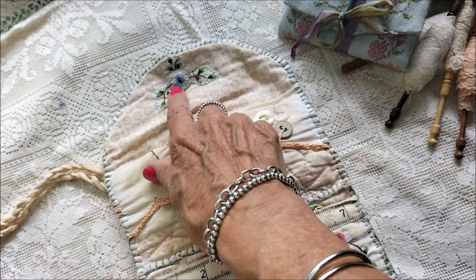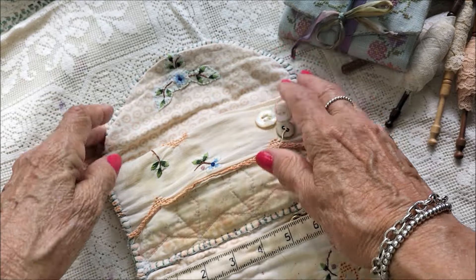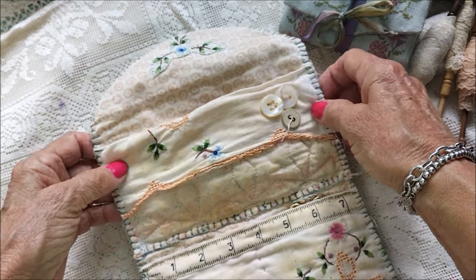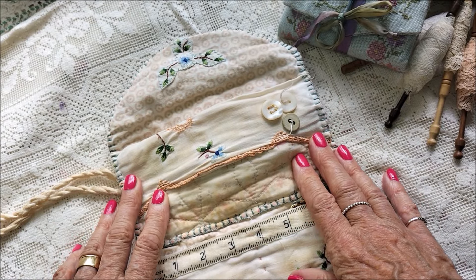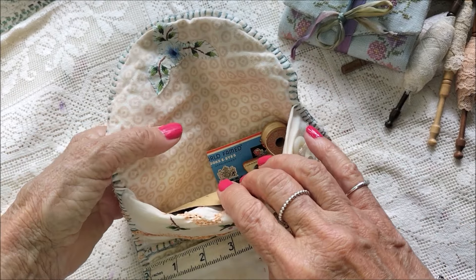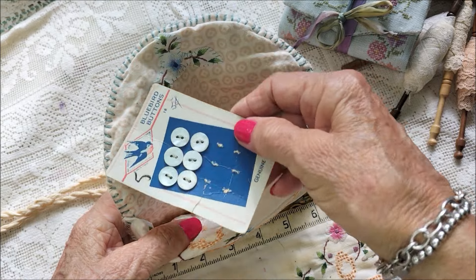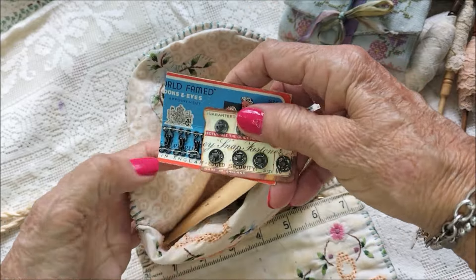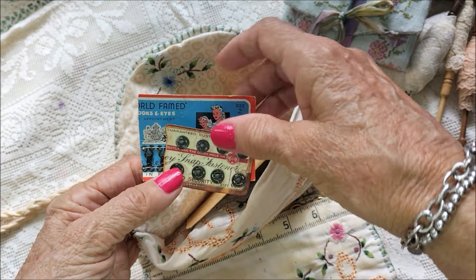These are pieces that were on the tablecloth — I've just cut them out and stitched them on like that. The first pocket here is a wide pocket, and I've put some little old buttons in there, along with some old hooks and eyes and snap fasteners.